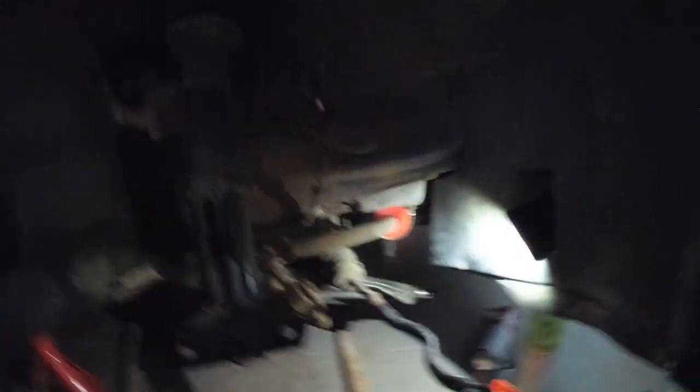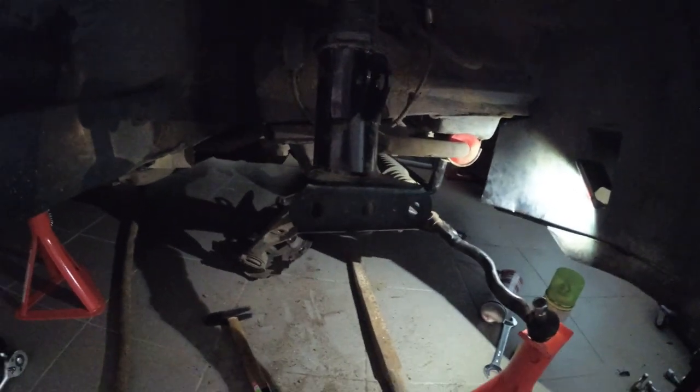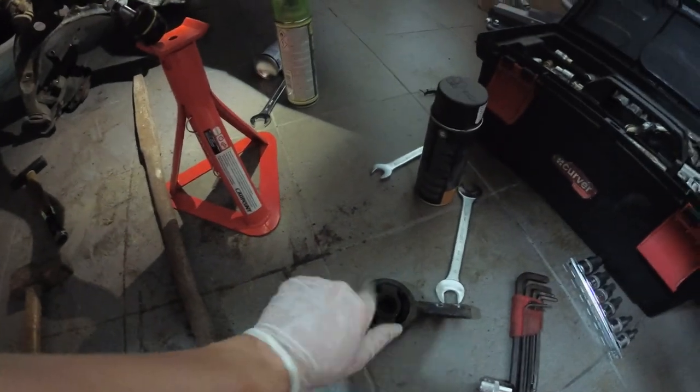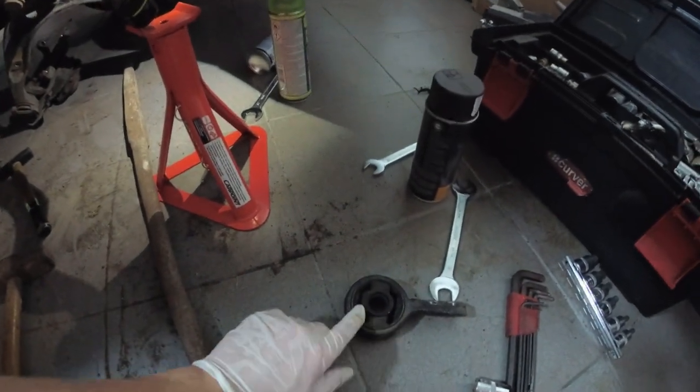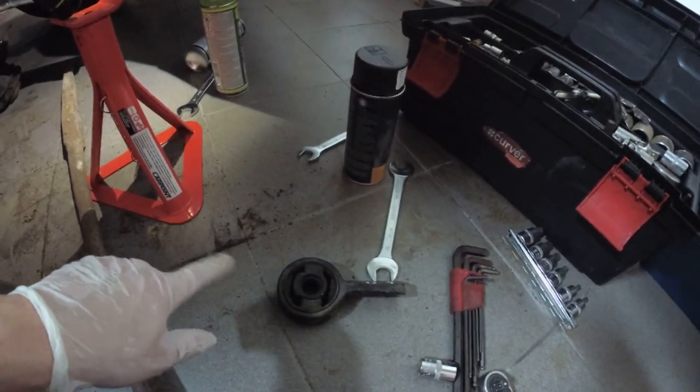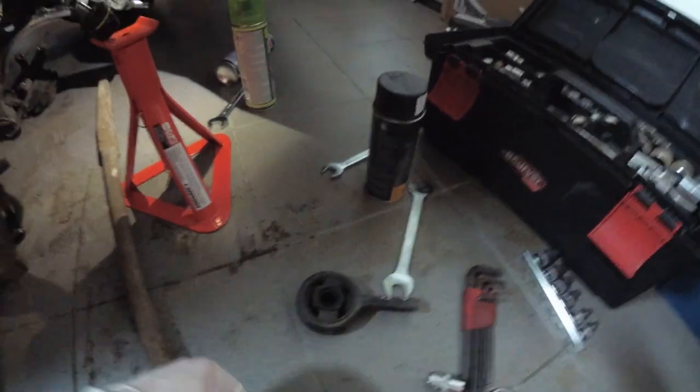I'm going to drop the lower control arm completely — it's still on there with a nut so it wouldn't just drop and damage the floor. Then I'm completely done with disassembly of the front. I'll still have to try and get out the OEM bushing. I don't have a press, so I'm going to drill through it and then try to saw it out — that's what I did for the other side. Not stoked about it but that's the only option.